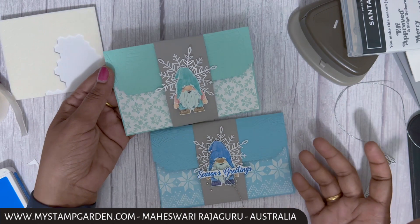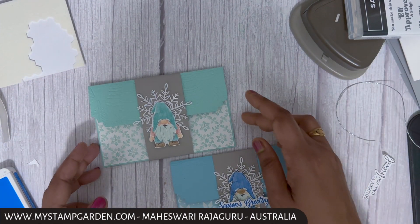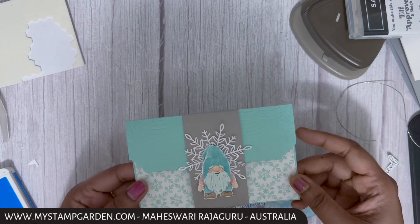I hope you all like today's gift card holder. Don't forget to leave a comment, like my project, share it, and subscribe to my YouTube channel. See you, bye bye!